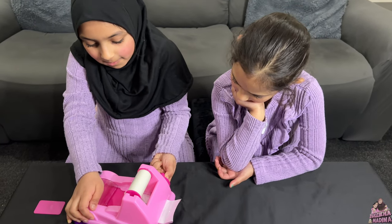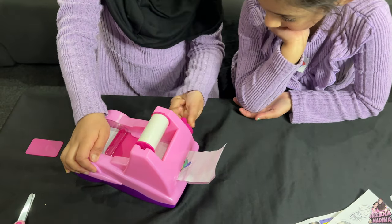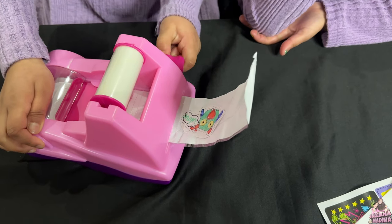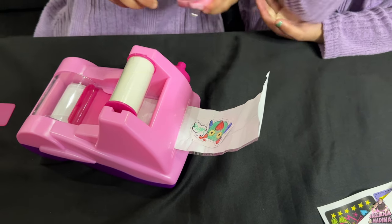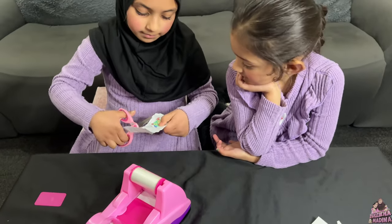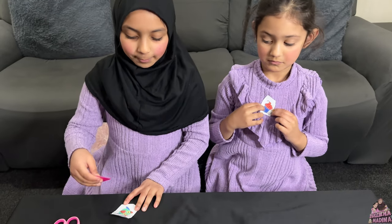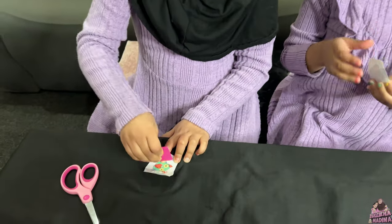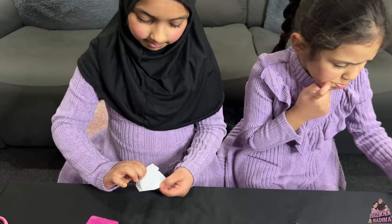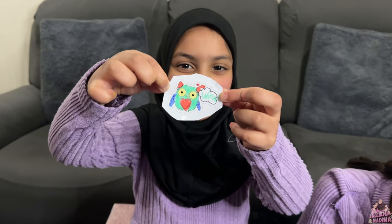Now I'm going to twist it. I'm done. Now I'm just going to cut it. Now I need to press it down. Done. Now I just need to peel it. This is my sticker I made.